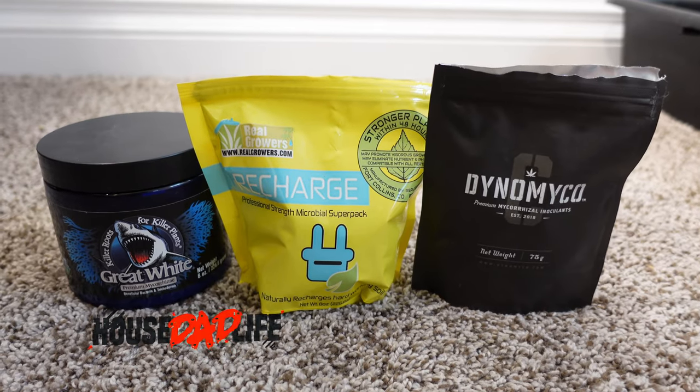This is a mycorrhizal test that a few people have asked for. It's between Great White Recharge and Dynamico.